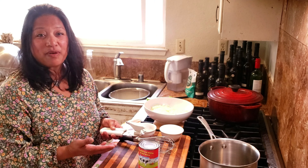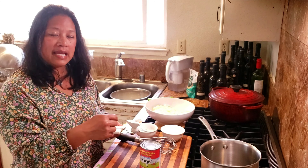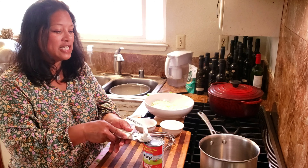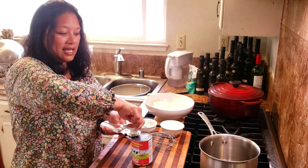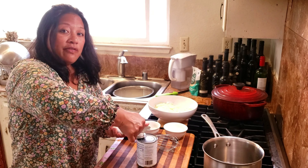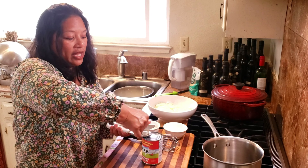It's sort of like making a savory ganache in the process: you heat up the liquid and then you mix in whatever you're trying to melt. With a ganache you heat up the cream, put in the chocolate, and whisk it until it's smooth. In this case we're going to heat up the evaporated milk and then stir in the cheese until it's nice and melted and gooey.